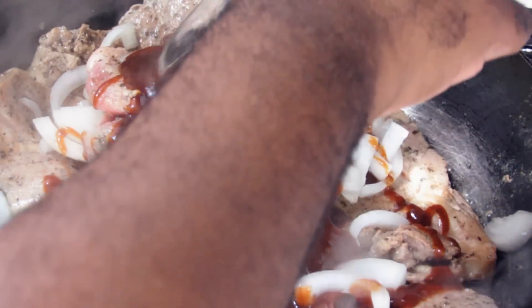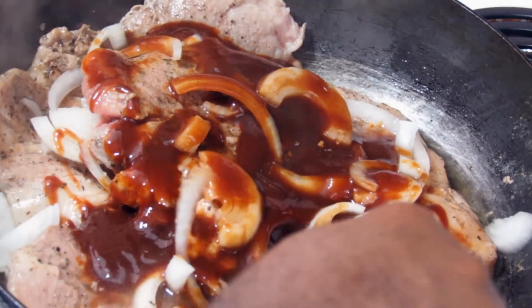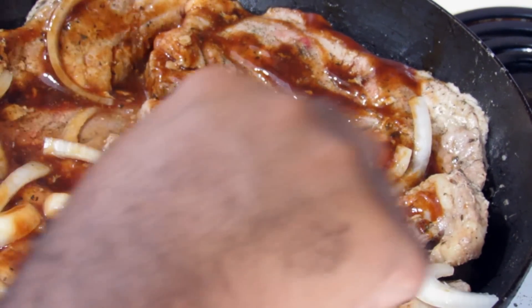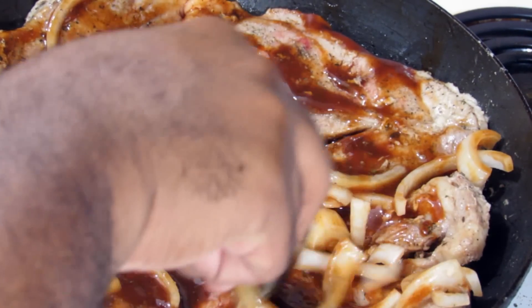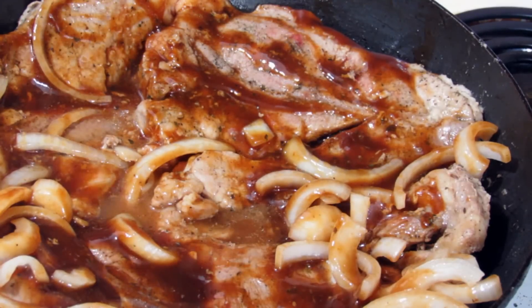I'm going to pour over the barbecue sauce and then pour the water over it, using the tongs to spread it a little bit on top of the meat. So now this is going to go in your preheated 400 degree oven and bake for about 30 to 45 minutes until the meat is done and tender.